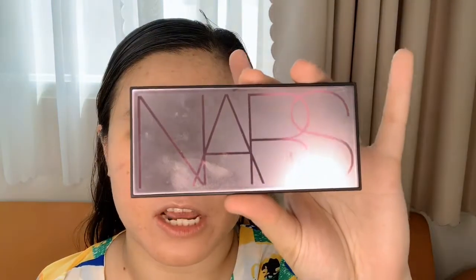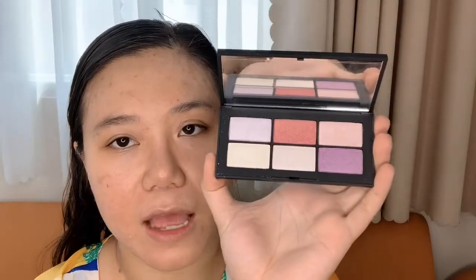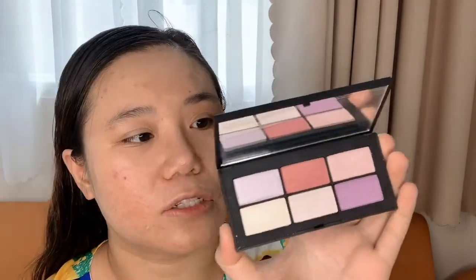Hello everyone and welcome to my channel. Today I have a makeup tutorial — a spring eye makeup look with a lot of colorful shades. The palette I'm going to use today is from NARS Cosmetics: a limited edition eyeshadow palette named Danger Control. They are opaque and shimmery shades that are very unique in formula and very hard to find on the market, so I'm very excited to create this look.